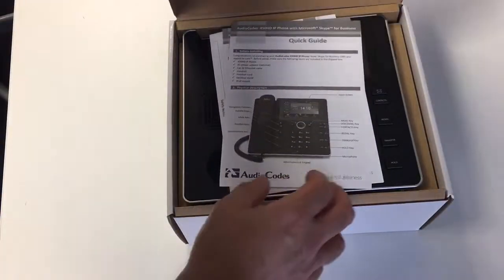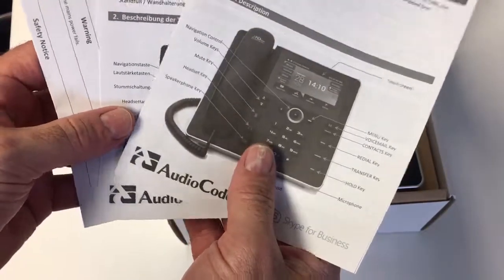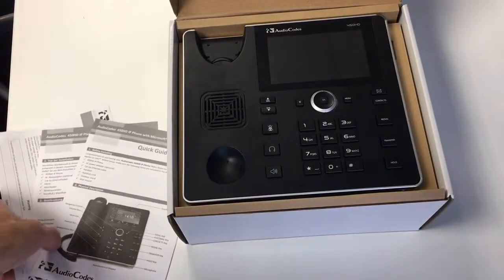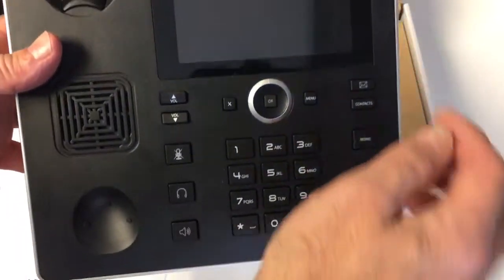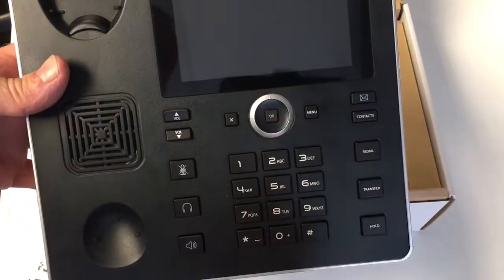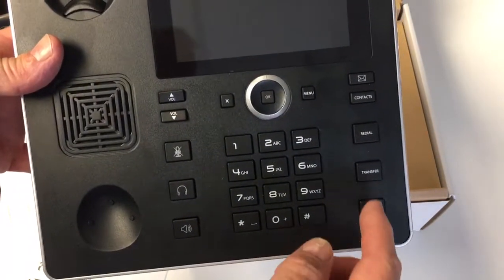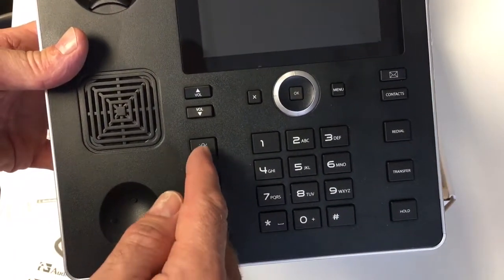Looking at what's in the box, it's all the usual stuff you'd expect, including the quick start guide to help you get going. We have the main body of the phone with a nice big color touchscreen display and intuitive buttons — hold, transfer, redial, speakerphone, headset, mute, and volume.